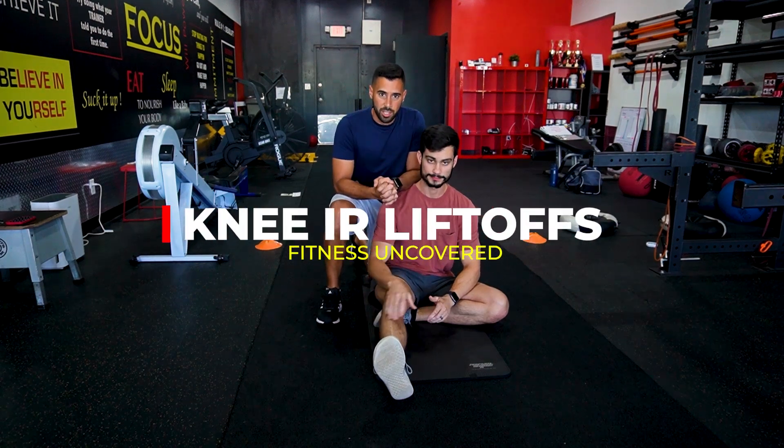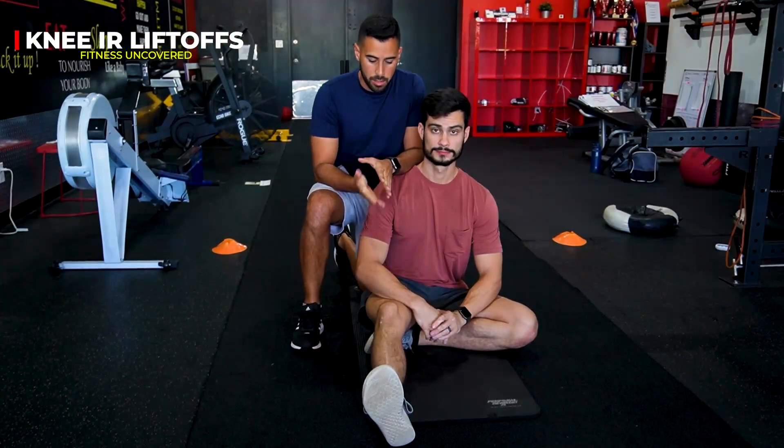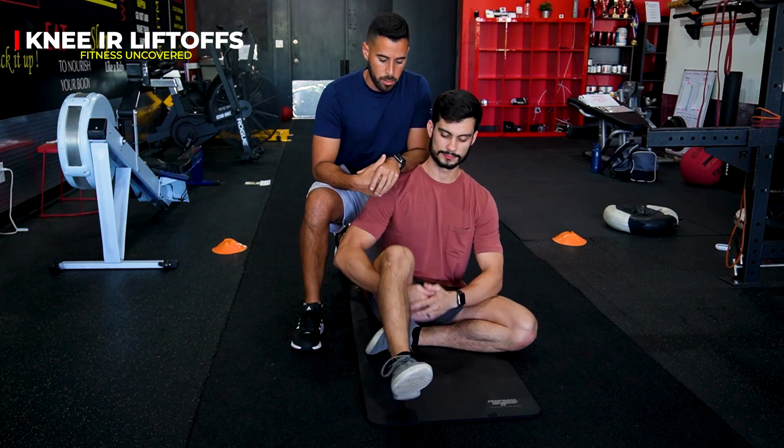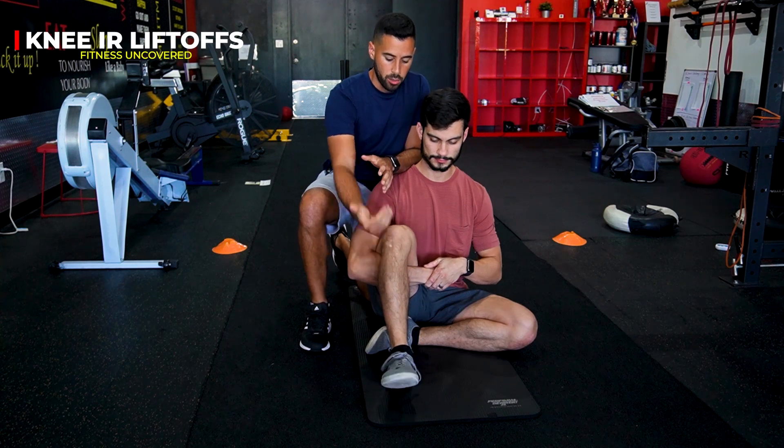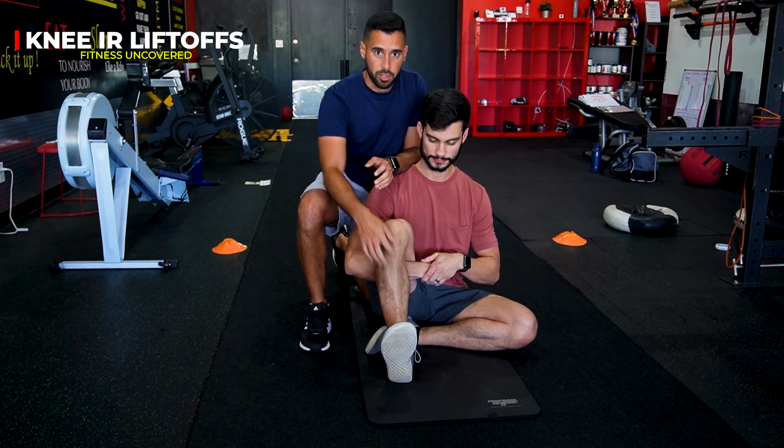These are knee internal rotation liftoffs. For this exercise, you're going to set yourself up by bringing your hands or your arms under your knees. From there, you're going to bring your toes up towards your shin. You should feel a contraction on your tibia.